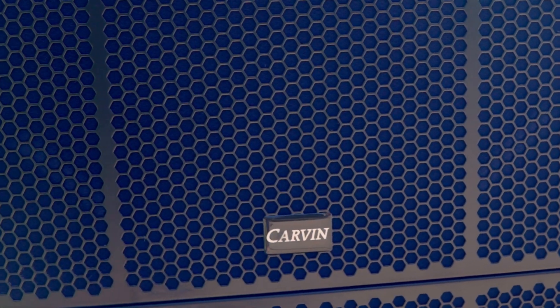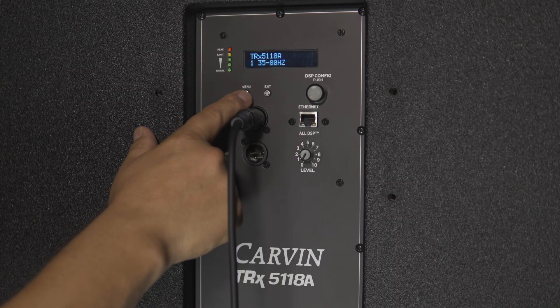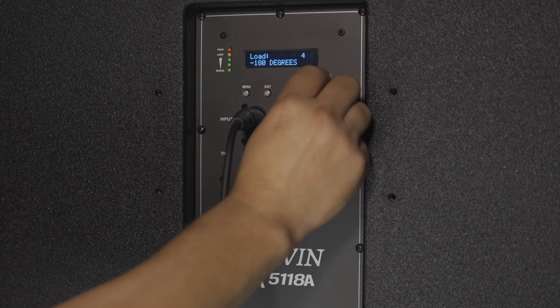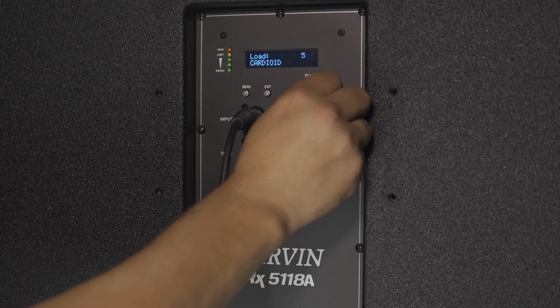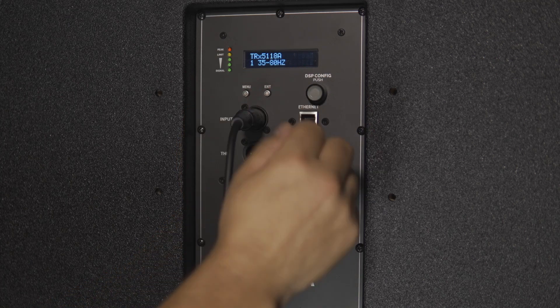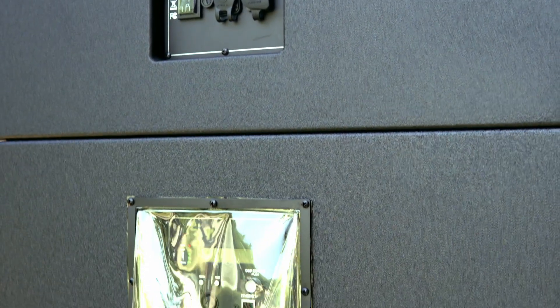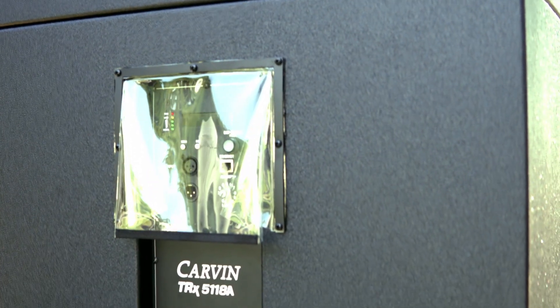All DSP technology is built right into the 2,000-watt Class D amplifier to ensure powerful, continuous performance. The TRX5118A ships with five factory-tuned presets, including 35 to 80 Hz at 180 degrees and cardioid presets. The software also allows the user to create and save custom presets for the subwoofer.